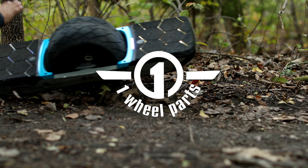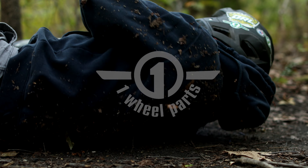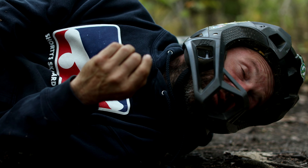What's up guys, Jeff Adair Shreds here with OneWool Parts. Yesterday I was mobbing my favorite trail when I took a pretty bad spiel.